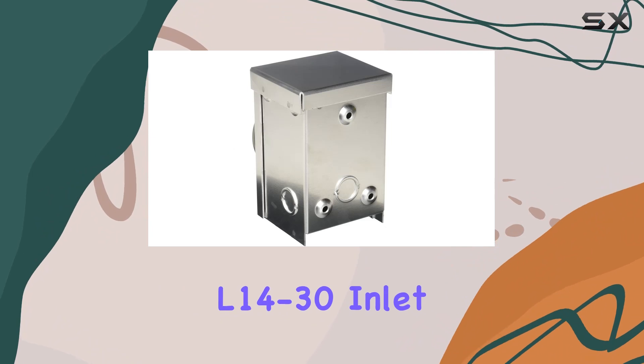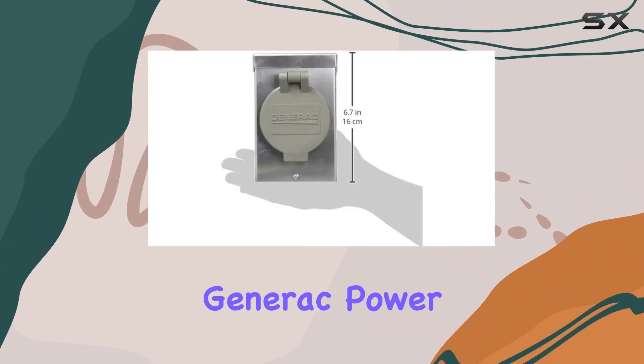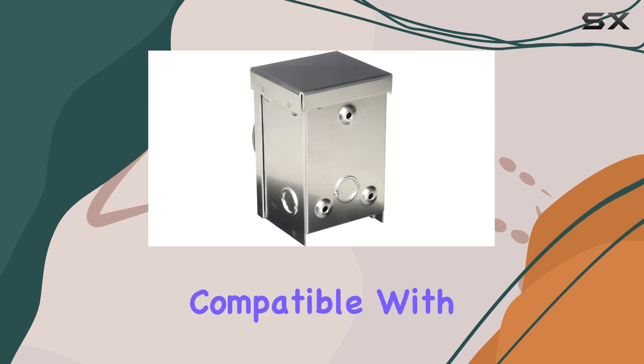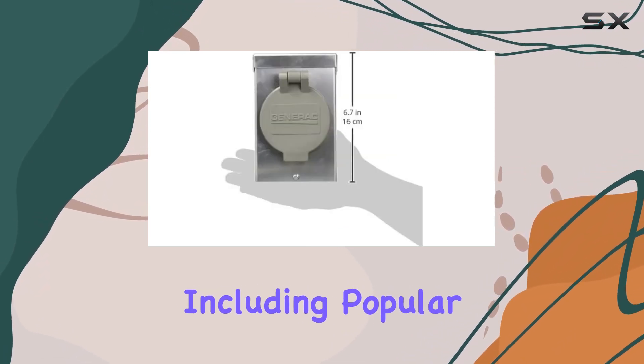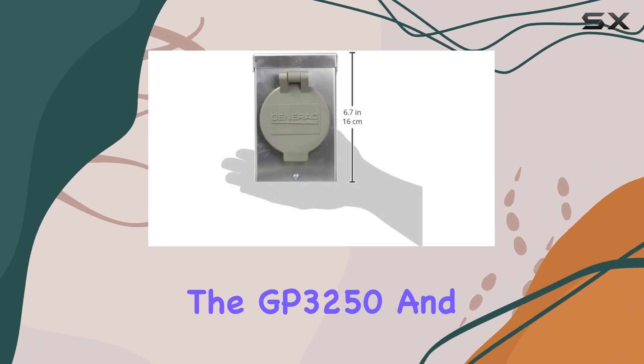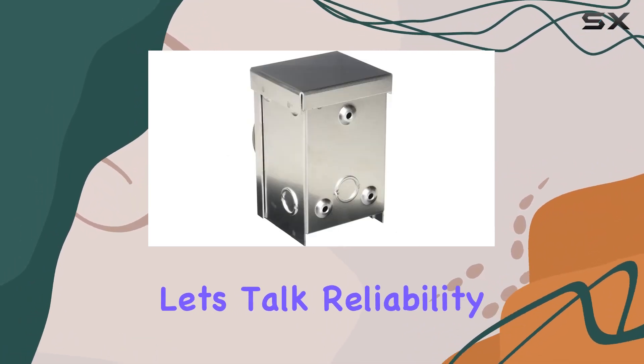Installation is easy. Simply connect your generator to the NEMA configuration L14-30 inlet box using a Generac power cord and you're good to go. It's compatible with a wide range of generators equipped with 30-amp outlets, including popular models like the GP3250 and XG4000.